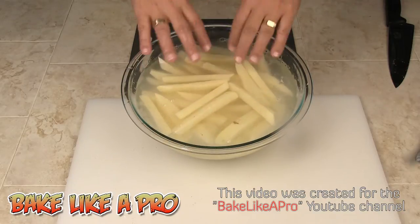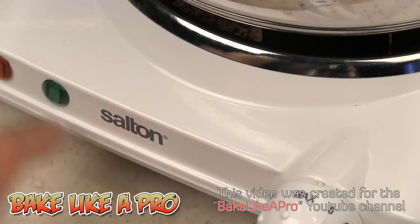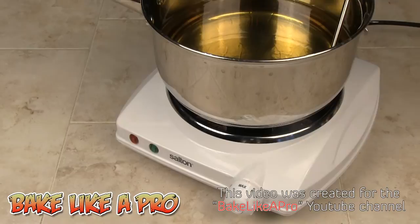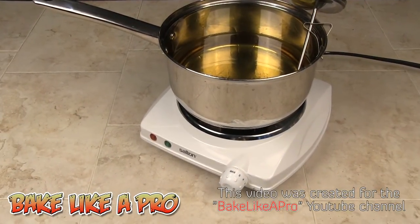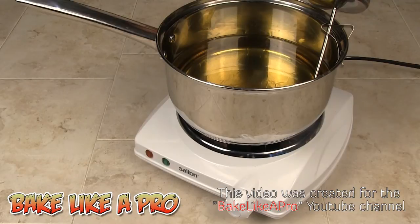I've got my little portable range going. A lot of people ask me what this is — it's a Sultan brand, model HP 1209. It was actually very inexpensive; I only paid $19.99 for it. I've got my oil going and I'm going to heat it to about 350 degrees, and then we're going to start frying our french fries.